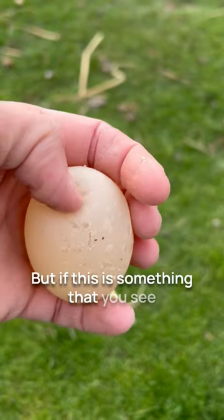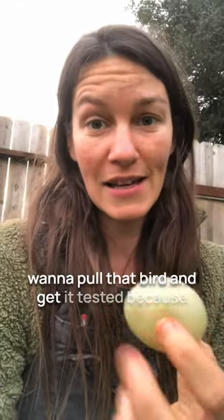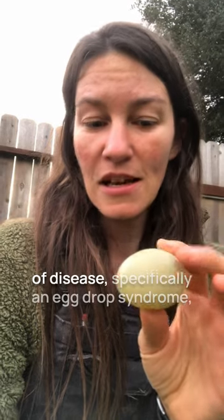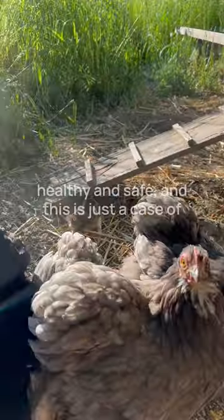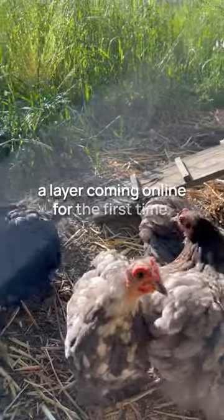But if this is something that you see consistently within your flock or in a bird, you want to pull that bird and get it tested because it could be indicative of a few different signs of disease, specifically egg drop syndrome, which can be dangerous for your flock. All of our birds here are tested free of many different diseases, so I know that my birds are healthy and safe, and this is just a case of a layer coming online for the first time.